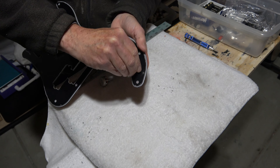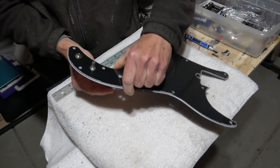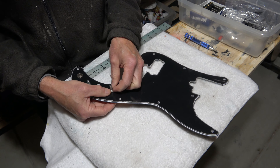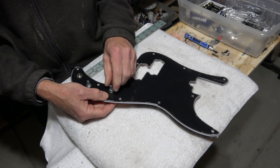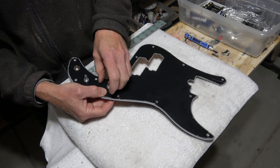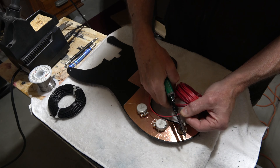Before I can install the humbuckers, I have to mark the position of where to drill the pilot holes for the mounting screws. To do that, I just use the cover and a small drill bit to mark those locations. I prefer to use memory foam to install the pickups instead of springs because I find that springs can generate too much feedback.